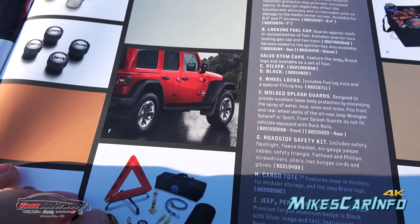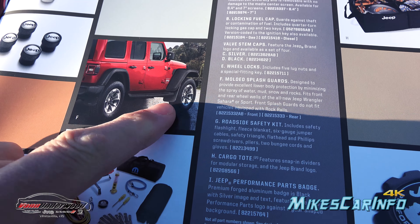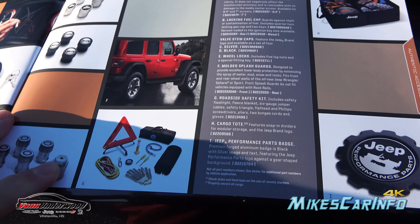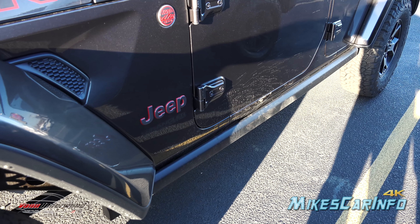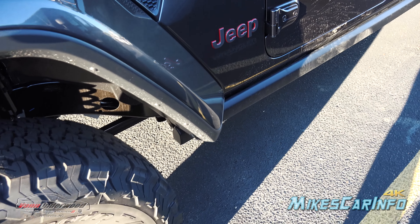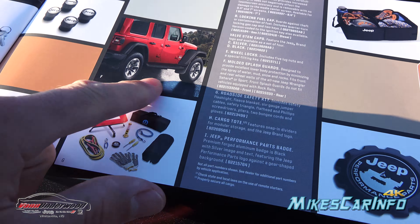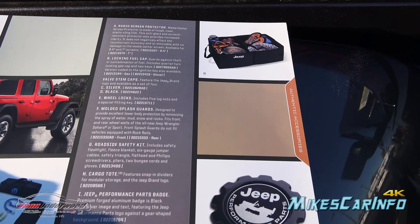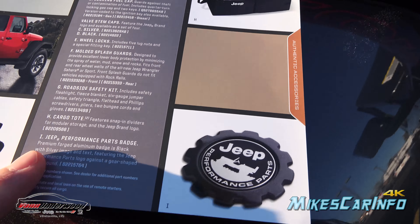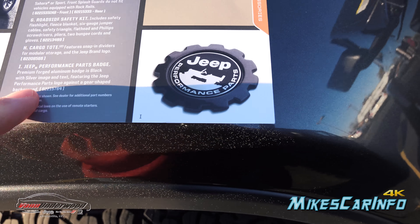And there are splash guards — they kind of stick down and help with mud slinging up on the side of the vehicle. With the rock rails on the side and the tires sticking out quite far, they don't protect everything perfectly, but you can get those mud flaps. There's also a roadside safety kit, a cargo tote, and you can get a Jeep Performance Parts badge.